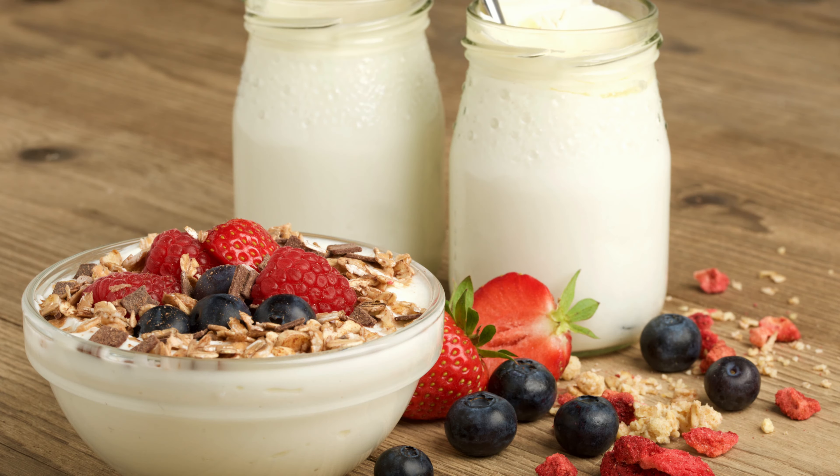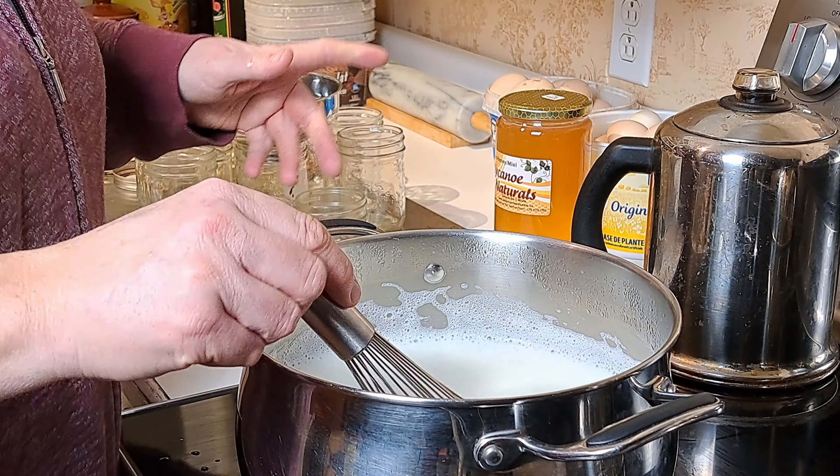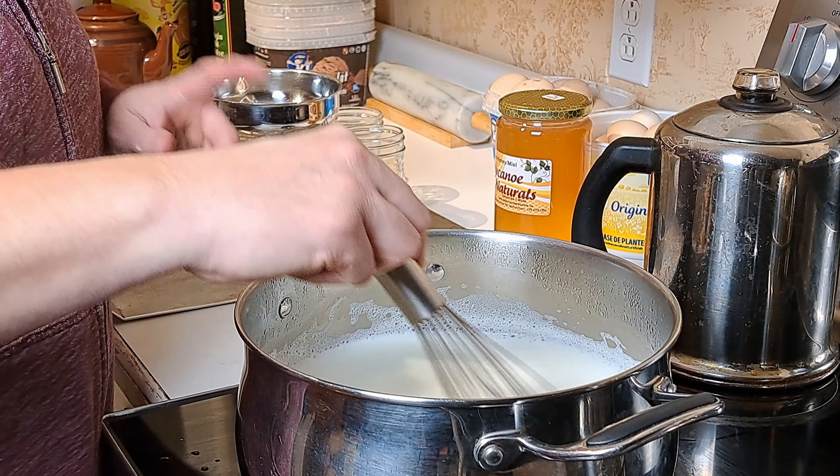Yogurt is something that we use a lot here on the homestead, whether it's in smoothies, as desserts, or breakfast with a little bit of granola. It is definitely a popular item. It is something that we are eventually striving to grow ourselves here on the homestead with our sheep, but that is a video for a different channel. Today we're going to be honing my skills and making our yogurt with store-bought milk.